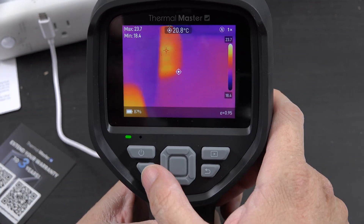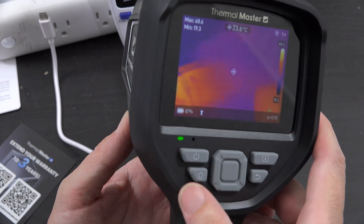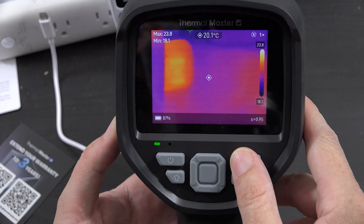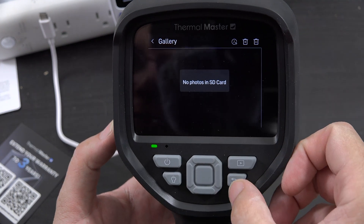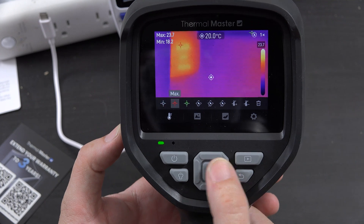I love the quality of this screen — it's so good. There's a flashlight on there too, which is neat. You've got your saved photos and videos, your back button, and then measurement: center spot.